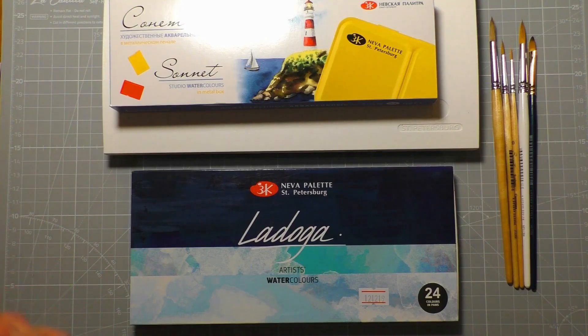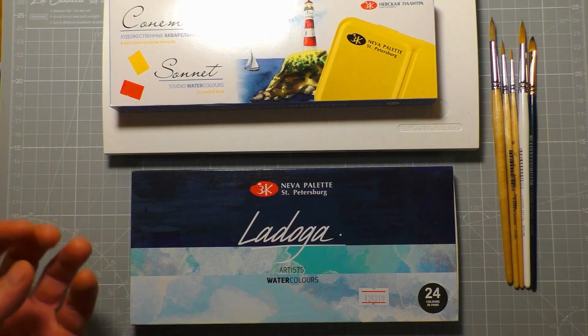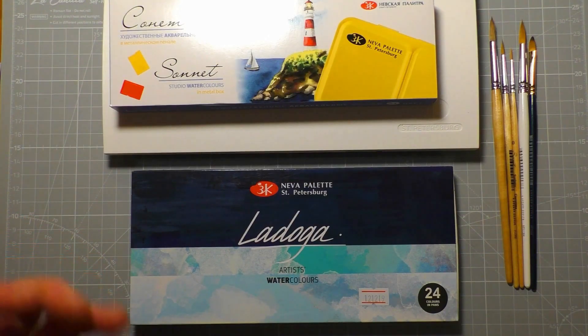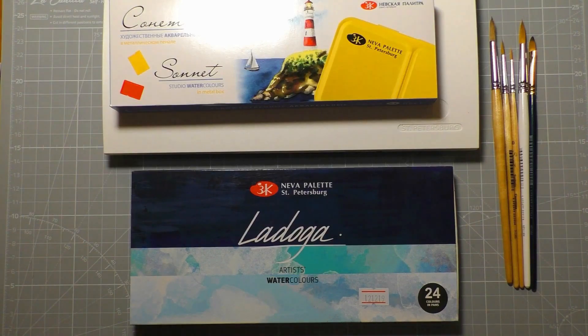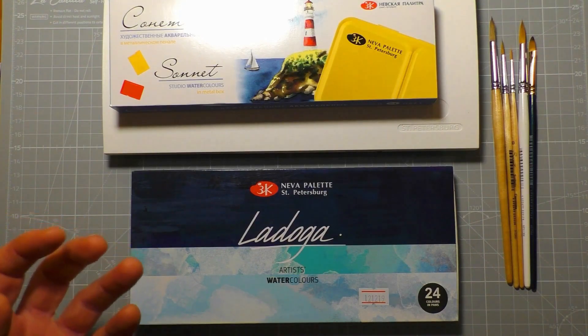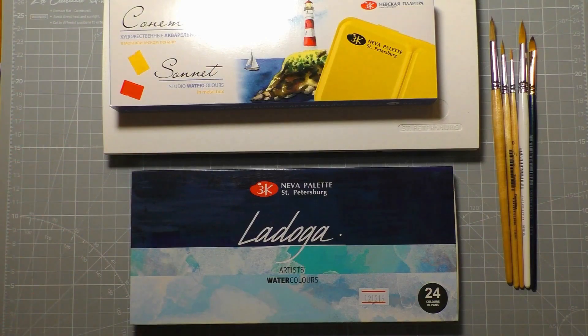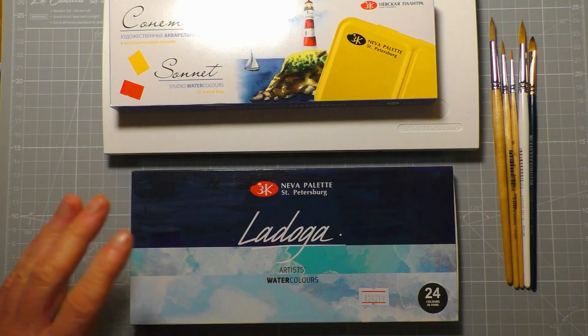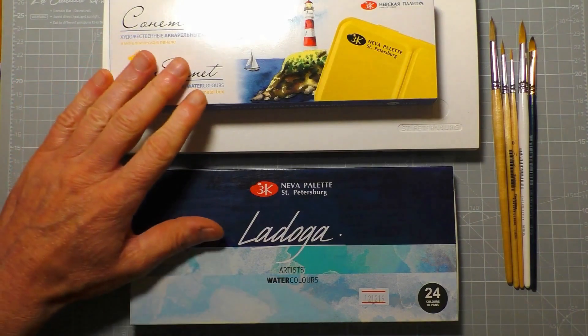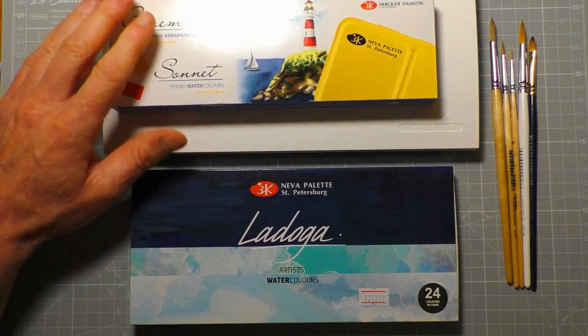Finton contacted me last week and has apparently been a long-term subscriber of my YouTube channel. He really enjoyed the White Nights review I'd done a few years ago — thought it was very thorough, very honest and very fair. He sent me these products so that I could give him and you guys my thoughts on them. Just for transparency, these were sent to me free of charge to do the review.